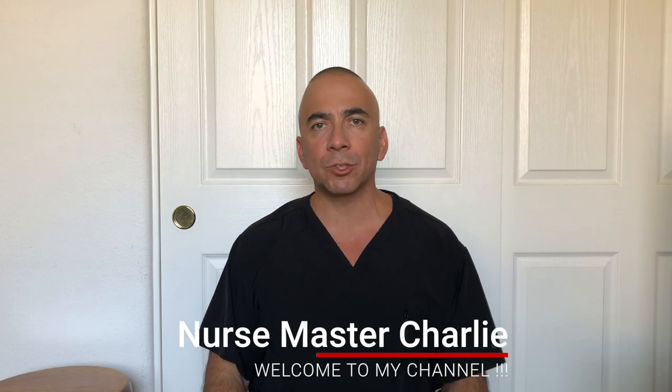Hi there! Welcome back to my channel. I am Nurse Master Charlie, and on this channel we talk about nursing, health, education, and music.